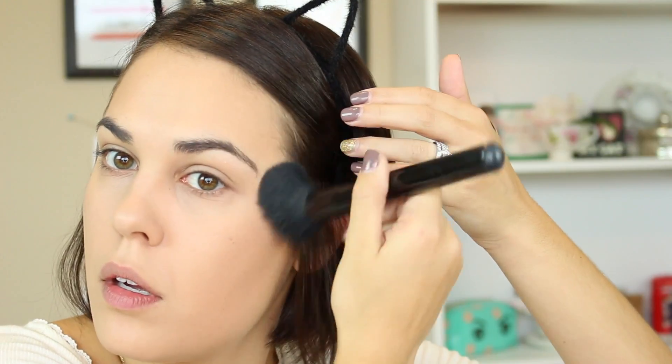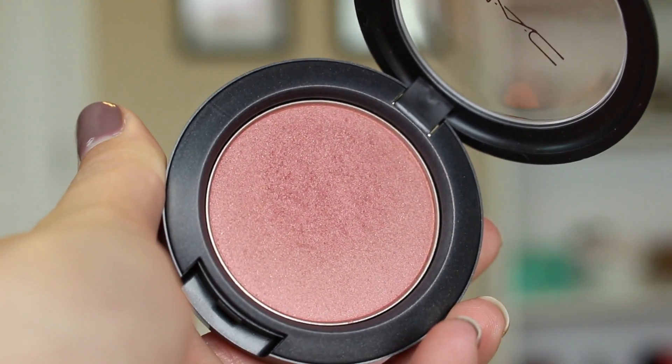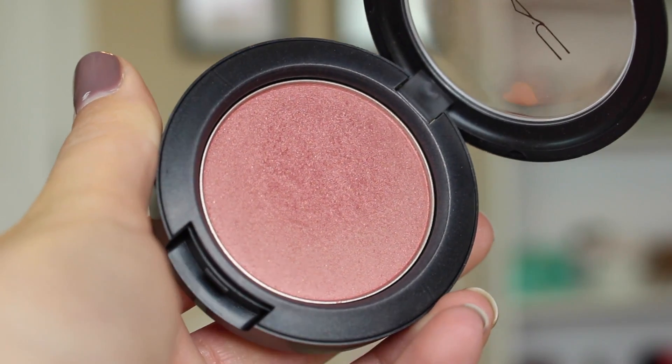I'm starting with more of a fluffy brush to just get a nice blended look, and then I'm going to go in with the brush that comes with the Laguna bronzer — it's more precise — to really sculpt out my cheekbones. Then I'm going to add just a little bit of blush right on the apples of my cheeks. I normally apply blush more towards the back of my hairline, but I want to put it on the apples so it really makes my cheeks stand out, sharp and defined like a cat.